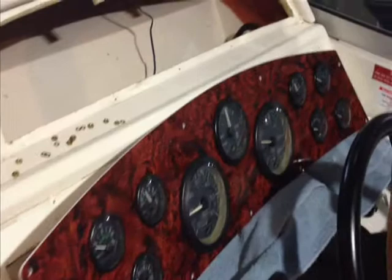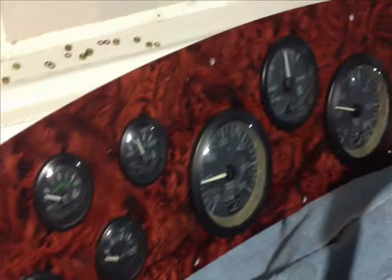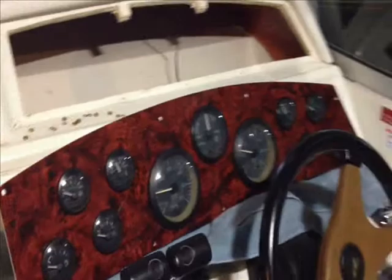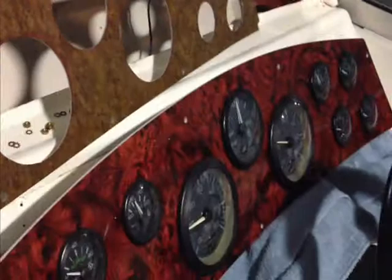Howdy everyone, George Shively with you back here on the 40 Express Cruiser. We've got the new fascia cut and it's looking real nice. All the gauges are mounted back into it. We now have to take the wiring harness, which is back here, and attach all those connections to the new gauges. Of course, because those gauges have to come out through the front, all the wires have to be disconnected and then reconnected. You can see the big difference between the old, tired sun-worn panel and the new panel — it's going to look real sharp.